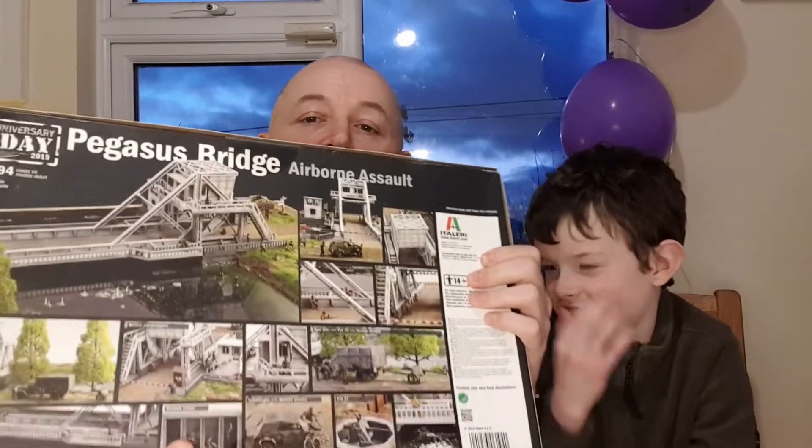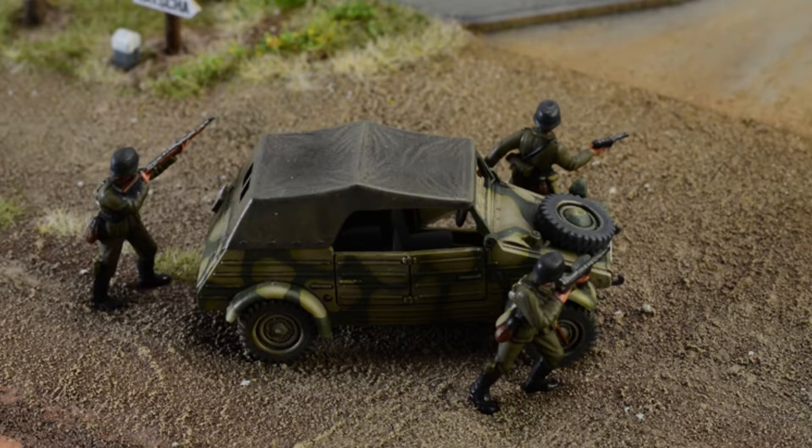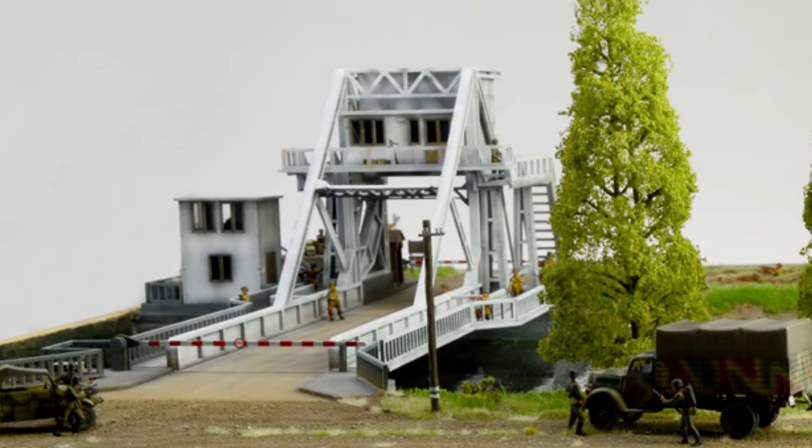This looks like a very cool set. You get the Opel Blitz truck, the cable wagon, 50 German infantry, 50 British paratroopers, battlefield accessories, German AA gun, a Pak 40, and a load of other accessories. We're really looking forward to doing this one, we can't wait to crack it open and get going.